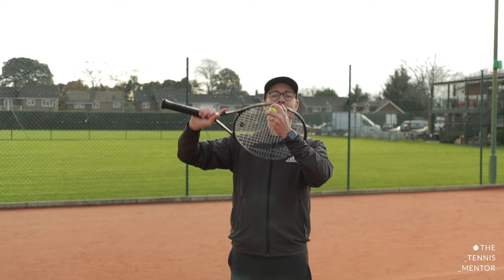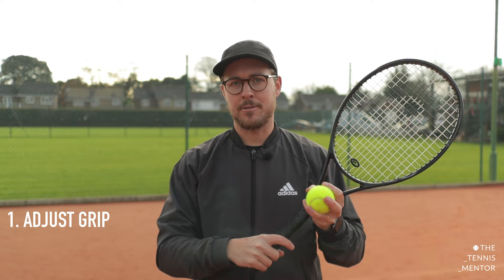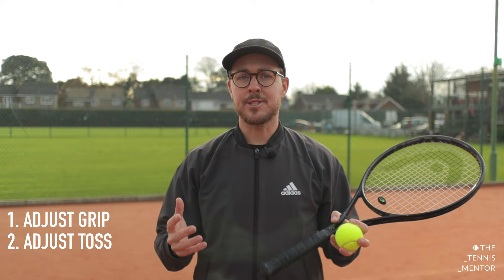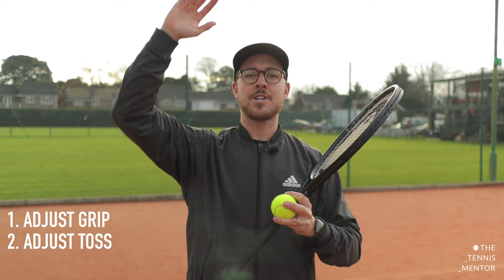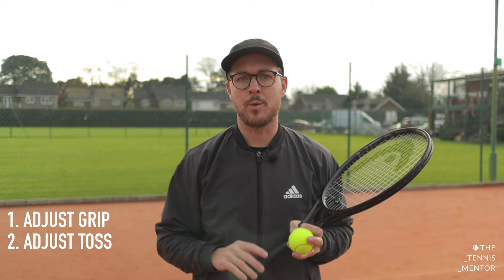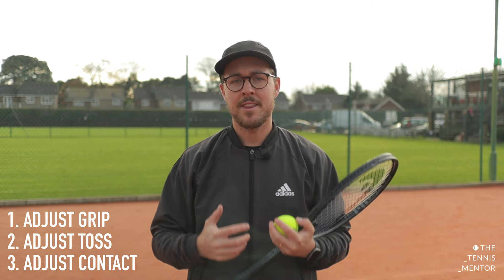Let's quickly summarize the three tips. Number one, move your grip ever so slightly more towards an eastern backhand grip to help you get more spin on your serve. Number two, bring your ball toss closer in, more directly above your head, to allow you to drive more upwards rather than forwards. If you want more outward kick, throw the ball slightly more to the left for that left to right swing path. The final tip is to make contact with your serve slightly lower than normal, allowing you to get more upward drive and creating more spin.